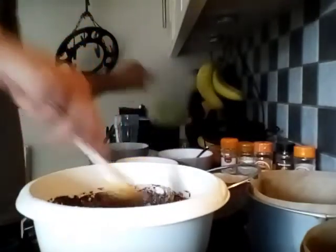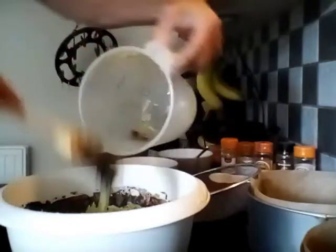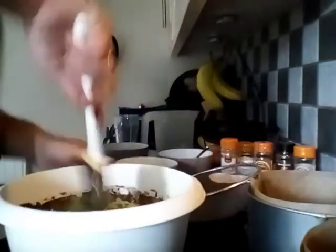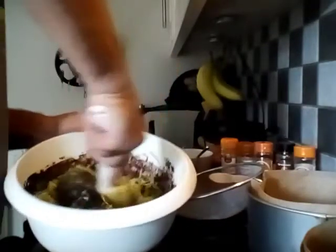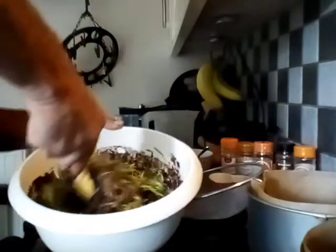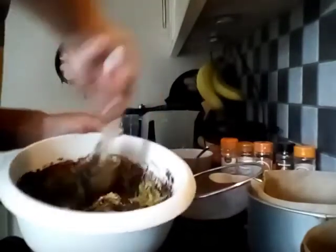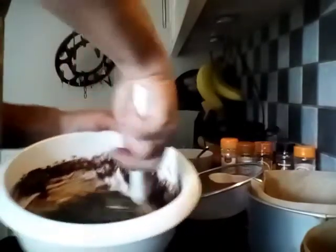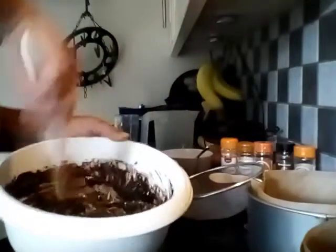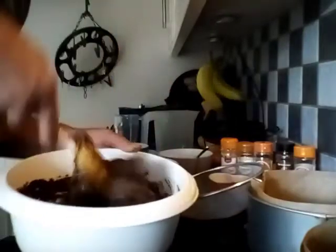Once it starts to come together a bit, add all the courgette as well. It took about 4 medium-sized courgettes for this recipe. I had to do something to get rid of the courgettes because basically I was getting inundated with them — I've still got 3 left in the fridge.